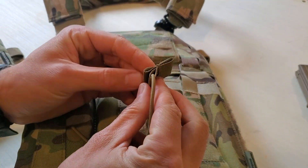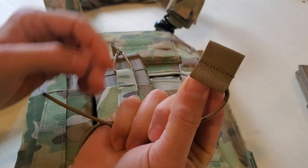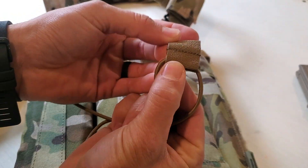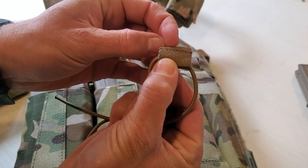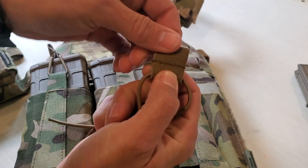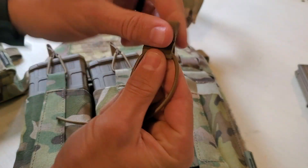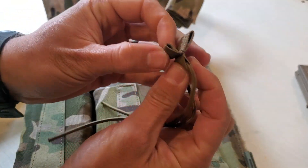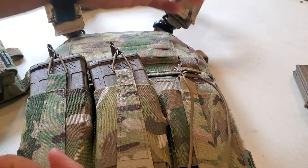High grip bungee retainers. They're high grip because we utilize this PVC material — it's different from what most people on the market use. You can actually see the grip on here. This does not absorb any moisture and it also maintains its grippiness when it's wet.